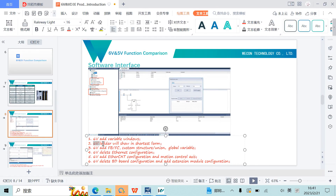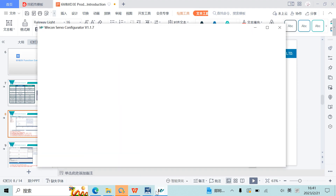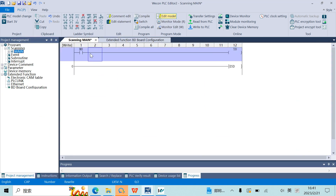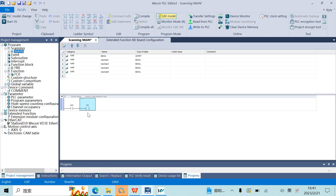The second difference: 6V ladder will be shown in shortest form. We can see here we have the same program. In 5V it is displayed in full form, but in 6V it will be shown in the condensed shortest form.